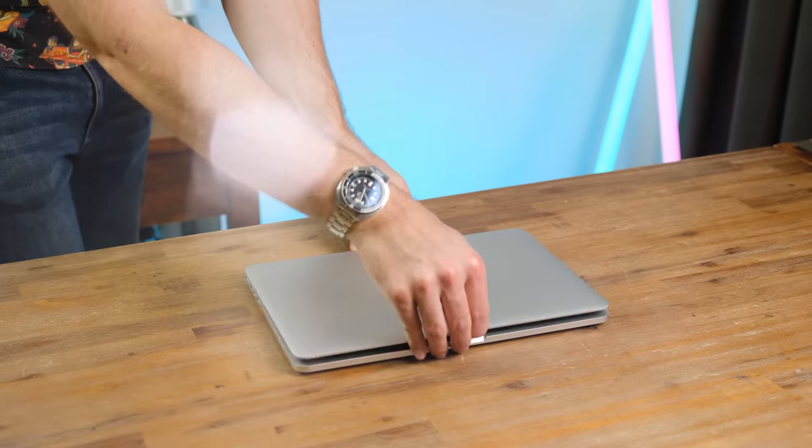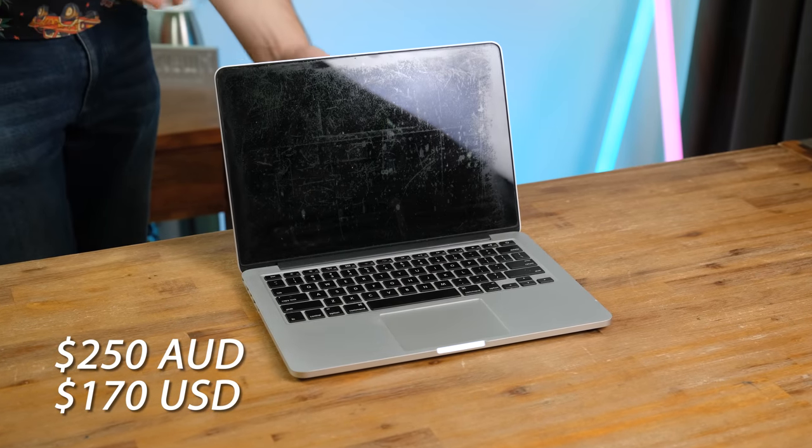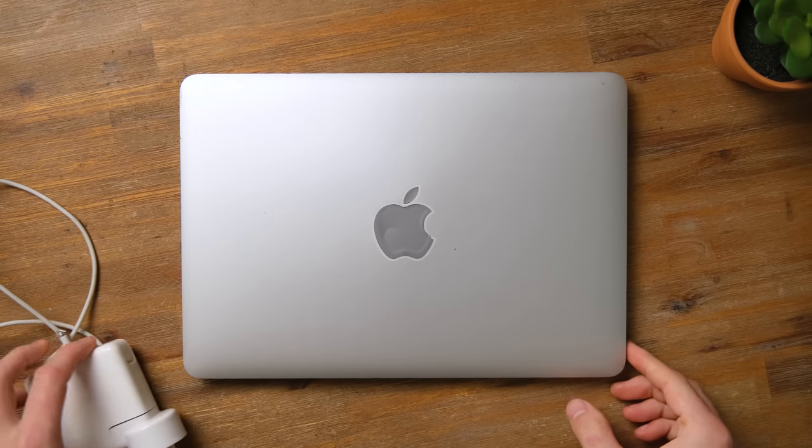A few months ago, I bought a 13-inch 2015 Retina MacBook Pro off of Facebook Marketplace. And here we have the $250 AUD Retina MacBook Pro from 2015, a Mac that is around 8 years old now.